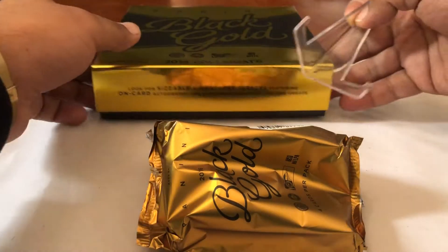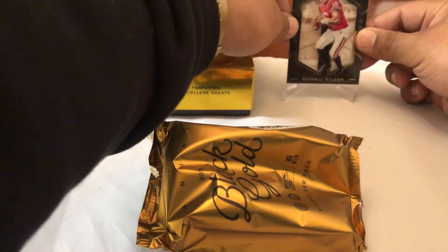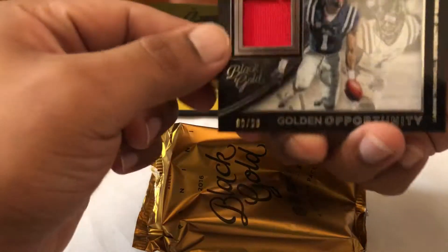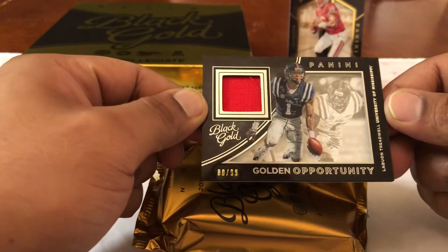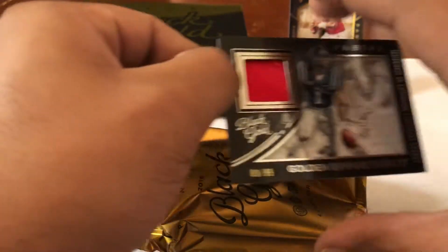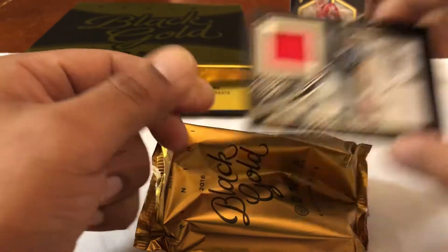You already earned the top spot so you'd have to be knocked off, young Russ. Let's see — looking sexy, off to a good start. Pack card numero two — who's that? Laquan Treadwell, 80 out of 99, Golden Opportunity. Got a little relic there. These cards are so cool — thick stock, I love that.